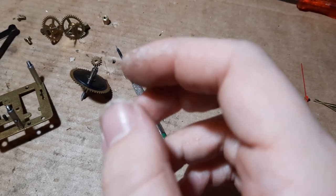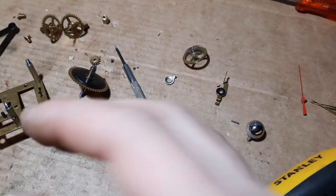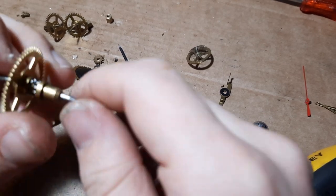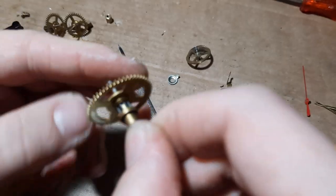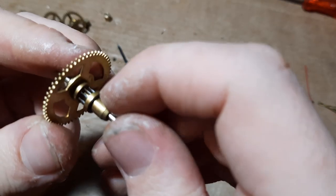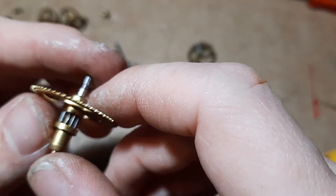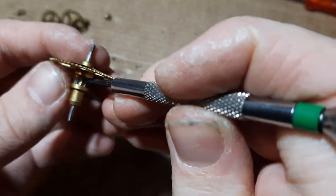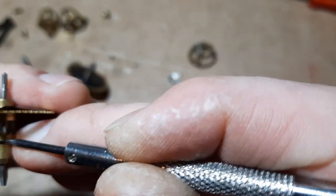It probably took some inspiration from the Germans, or it's parallel evolution - they came up with the same thing independently, like everything evolving into a crab. Anyway, I think I found a problem - one of the little lantern pinion pins is bent. I think that's from a bad mainspring let-go in the past, which is why it wasn't working.